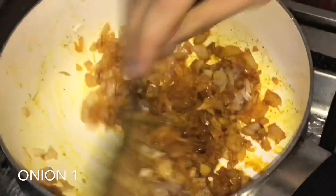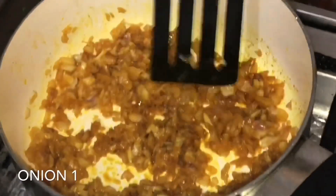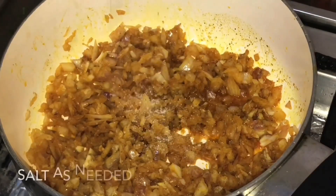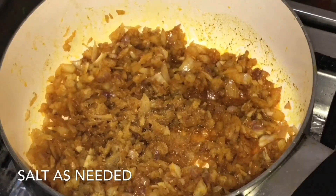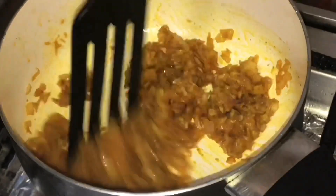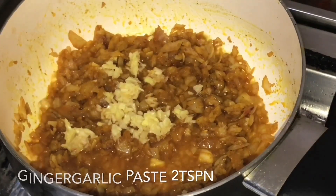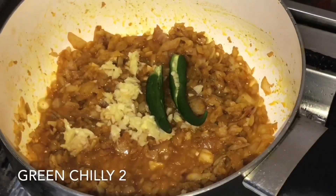We will make it a little white. We will make it a little better. Add 2 teaspoons of ginger garlic paste.